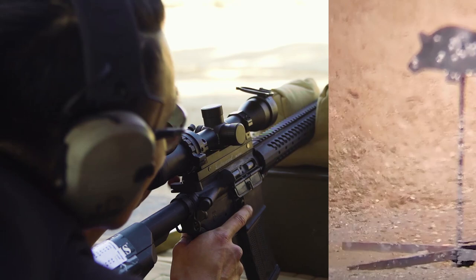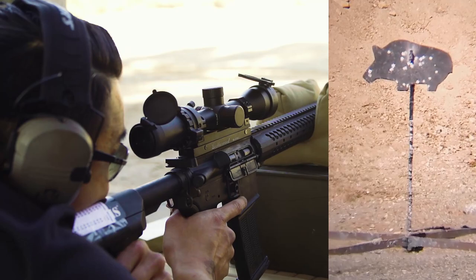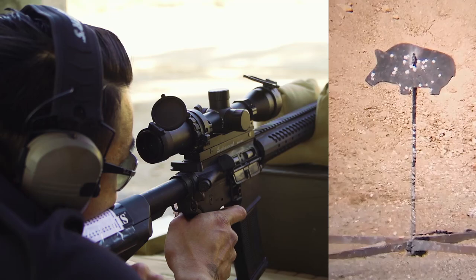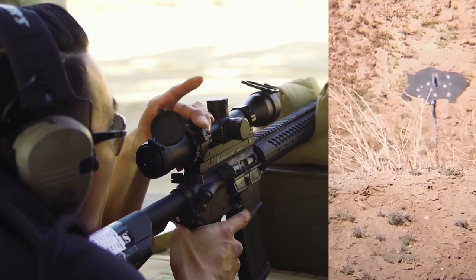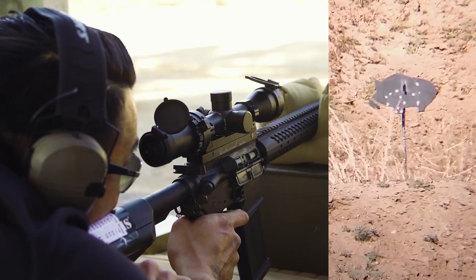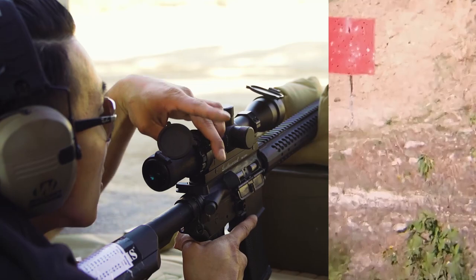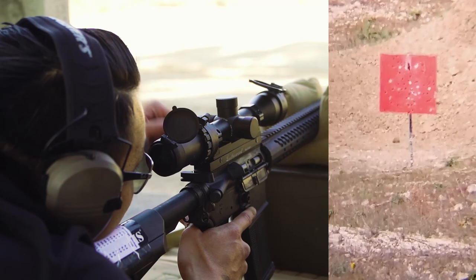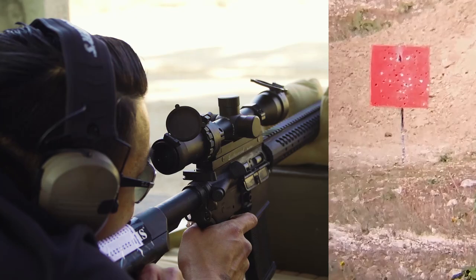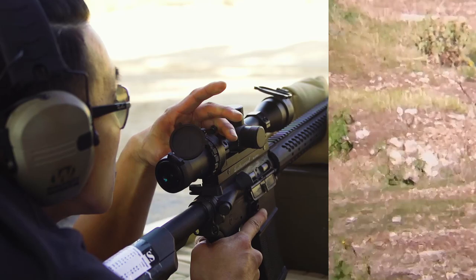You got enough in the mag? Yep. On the pig, go. Center, perfect. Second pig — bottom of foot, hit good. Moving on to the red square.